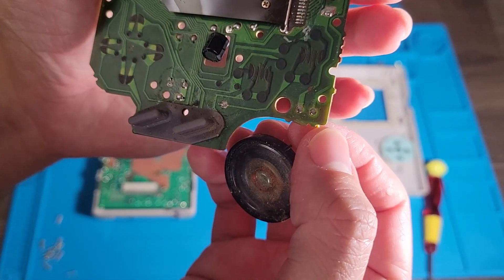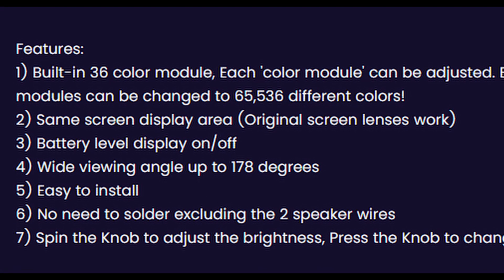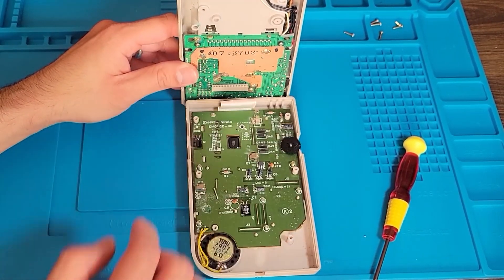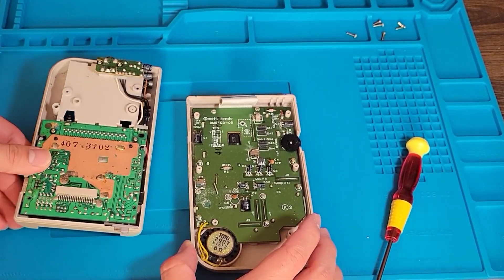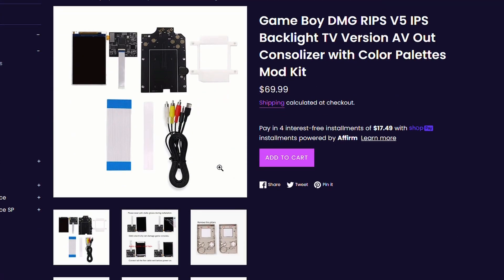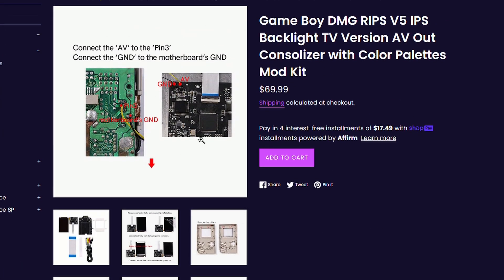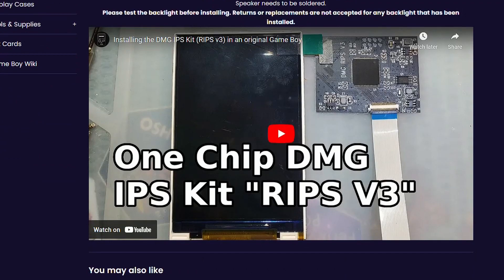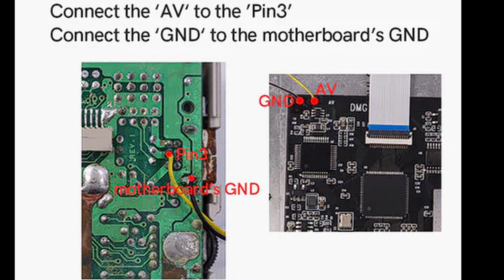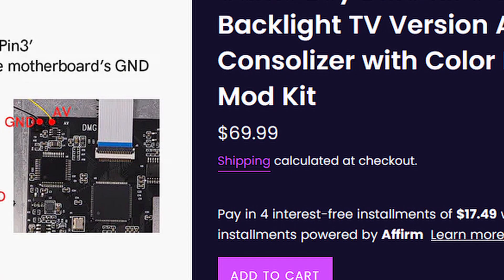This V5 IPS mod uses the same screen size as the original Game Boy, so you don't need to cut the screen part of the shell. You're basically just swapping screens and connecting ribbon cables. They also offer the same backlight mod with an AV out version, allowing you to play on a TV. For that AV out feature, you'll have to solder some wires onto the main board — one point to pin 3 and the other to ground.